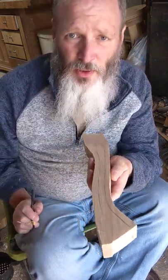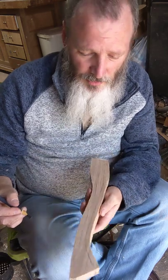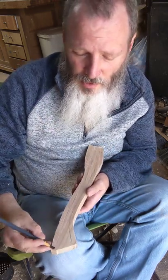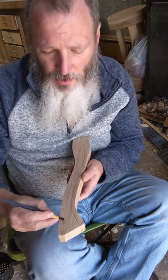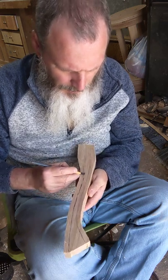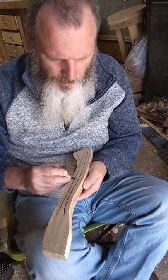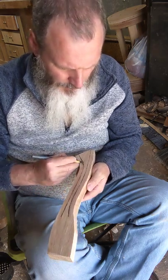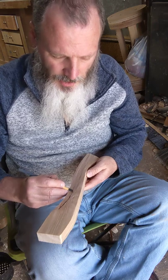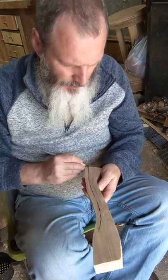I am laying out facets on this axe handle blank. Got a charcoal pencil — makes it a little easier to see the line. Now I'm going to do something I call a pencil trick: you put your finger against the pencil at the distance that you want the line to be, and then you just run your finger. Then you make your line, you can flip this around. Now you've got a layout line for one side — flip it around, side two.